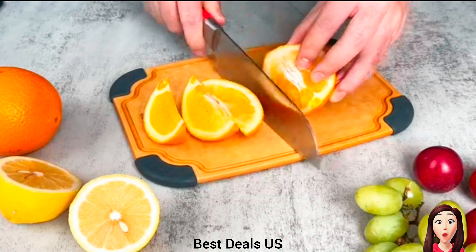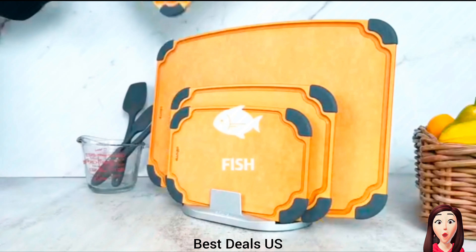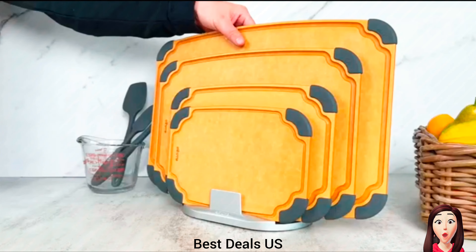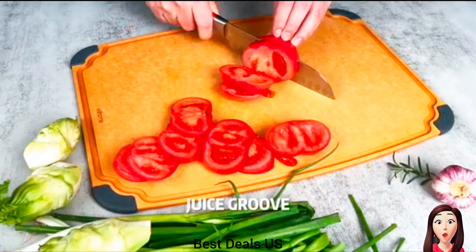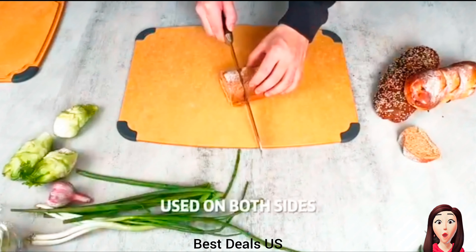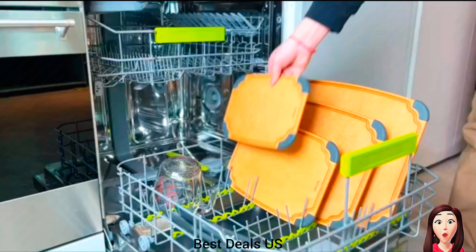Cutting Board features a non-slip design to keep it securely in place on any countertop. Featuring food icons of fruit, cooked food, raw food, and veggies, this board is a great tool to help you stick to your health goals. Product link is given in the sixth link.